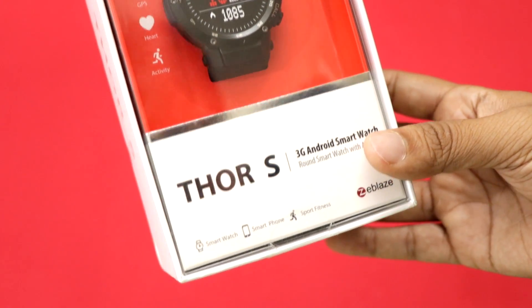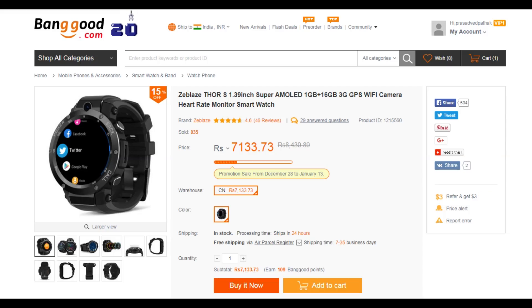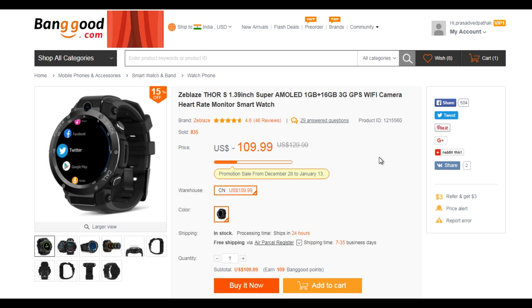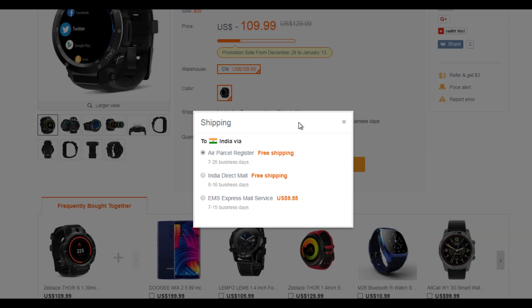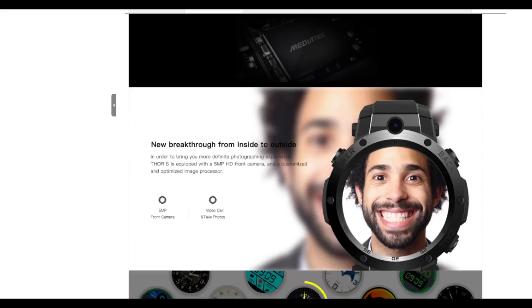Zblaze had previously launched a smartwatch called the Thor which was a great success, so we decided to get our hands on this one. We got this watch from Banggood.com for Rs 7,150, which is equal to around 110 US dollars. There are various payment and shipping options available, and do consider extra customs duty based on your location before ordering.